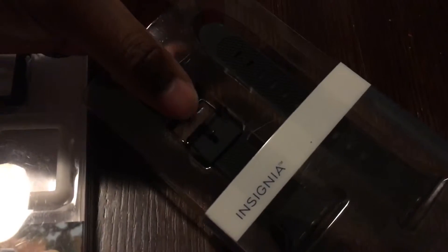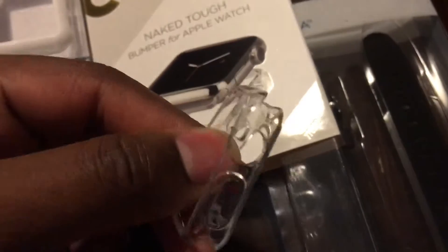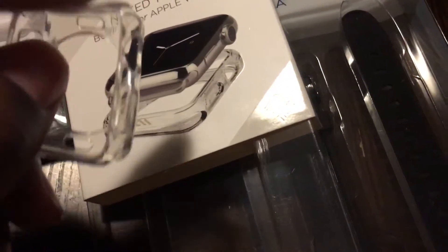You can see this rubber bumper was designed for the smaller band, so shout out to the 38 millimeter folks. This one slides out — there goes the little plastic piece — it's just a little plastic protection, something like a silicone case similar to what you'd see for an iPhone 6.